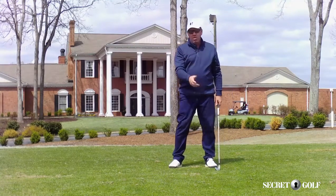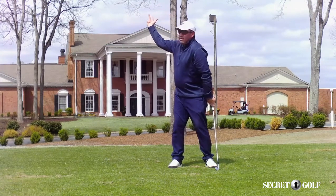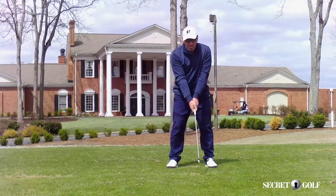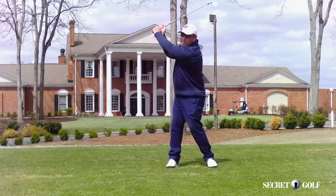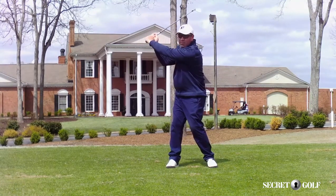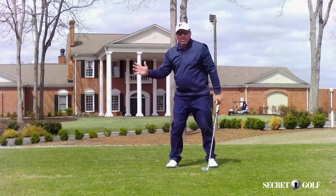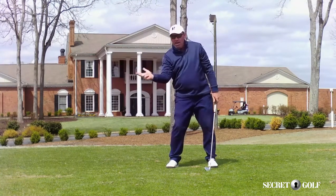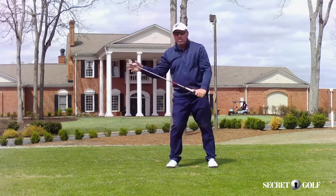Snead's logic was short hand travel, maximum shoulder turn. And you see, I won't go back as far as I think anyway. He felt 9 o'clock with the hands, 130 degrees with his shoulders. Now I've got a bigger shoulder turn than I've got arm travel. So as I start down, my shoulders don't spin open — I keep closure in my body, and my hands have the opportunity to get to the ball first while the club stays back.